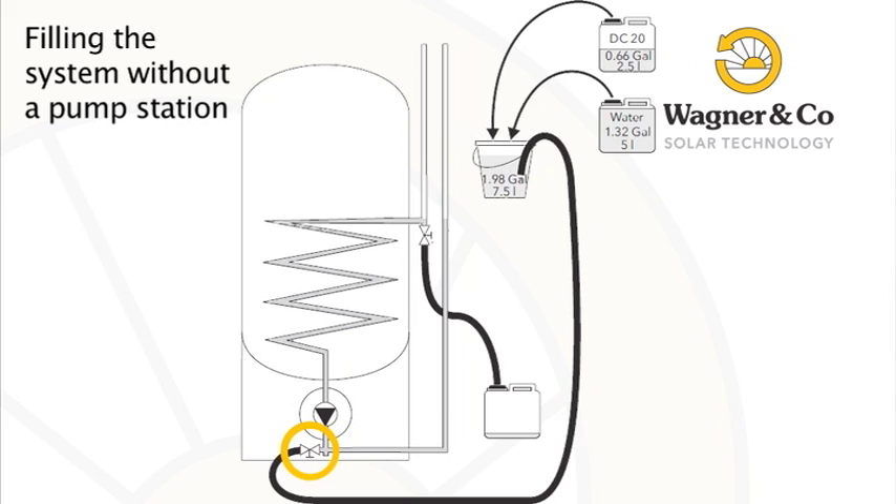Connect the hose with a half-inch swivel nut to the cold water filling tap on the return assembly at the bottom of the tank. Place the other end of the hose into the glycol container, positioning the container higher than the solar inlet connection at the middle of the tank — a transparent hose is useful to monitor the filling level. Connect the second hose to the filling tap on the supply assembly at the middle of the tank, briefly suck on the hose end, place the end in an empty canister on the floor, and the solar liquid will automatically siphon into the heat exchanger.